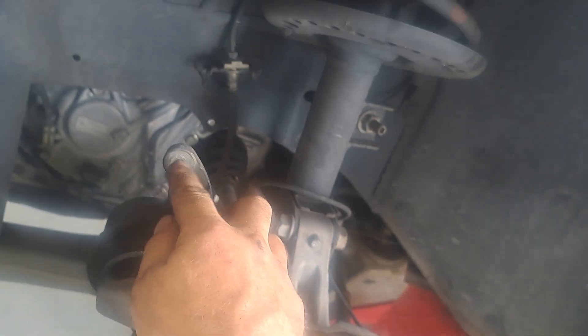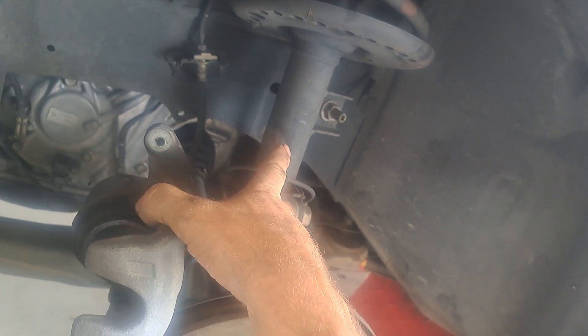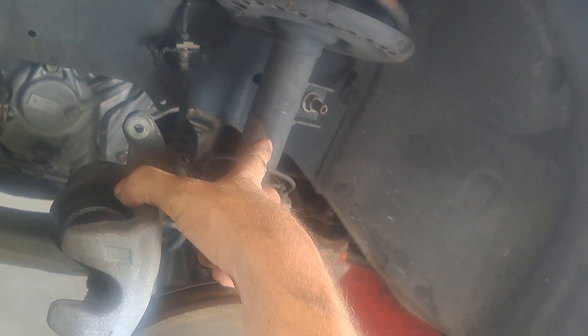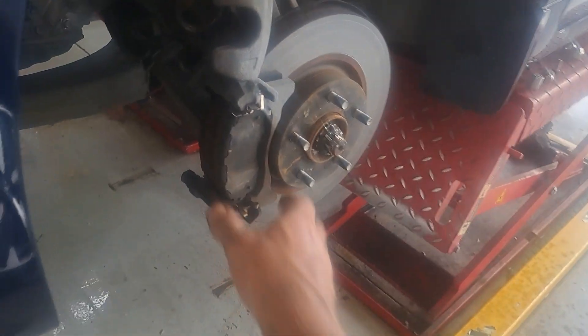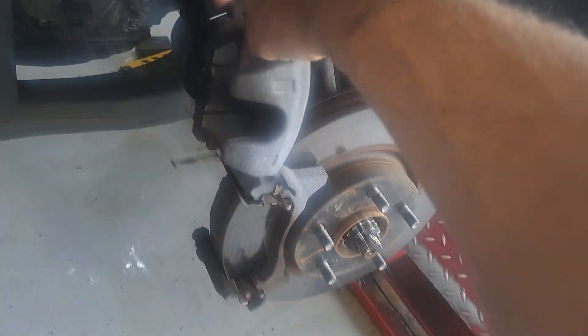I'm going to get a zip tie or something and tie the caliper off to anything over here — just keep it up like that. Grab the old pads off.